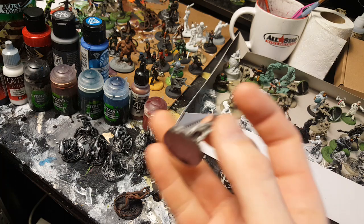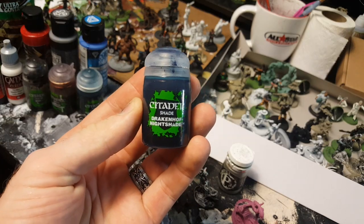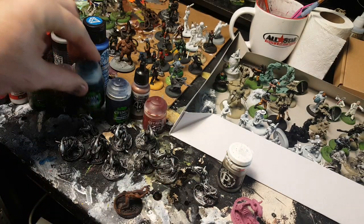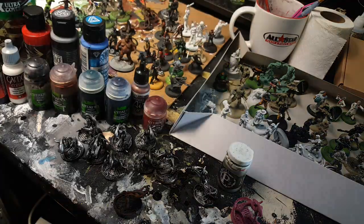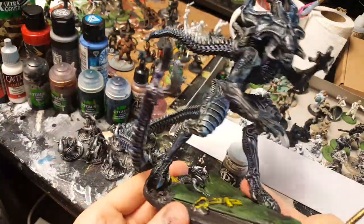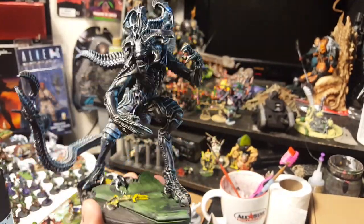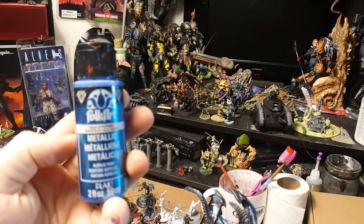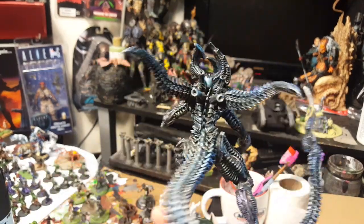It goes on pretty well. This is just a very rough dry brush of silver onto the alien. Then I like to use Games Workshop washes like Drakenhoff Nightshade — this stuff is like my secret weapon, I love it. You could also use Coelia Greenshade if you want some multi-level color effects. Let me show you what I did with this king alien here. He was painted using the black primer and then I dry brushed silver and then dry brushed some Folk Art metallic blue.